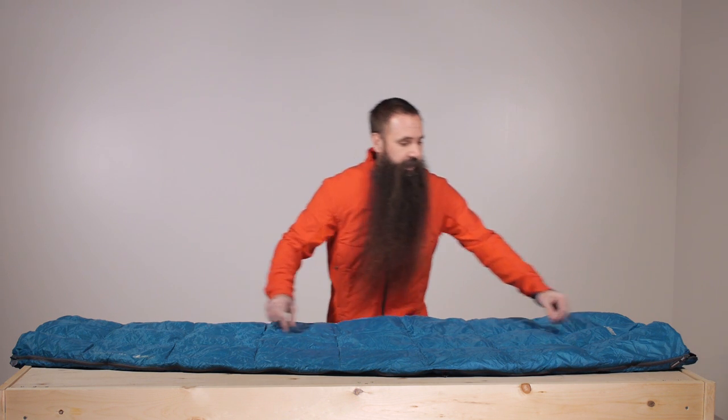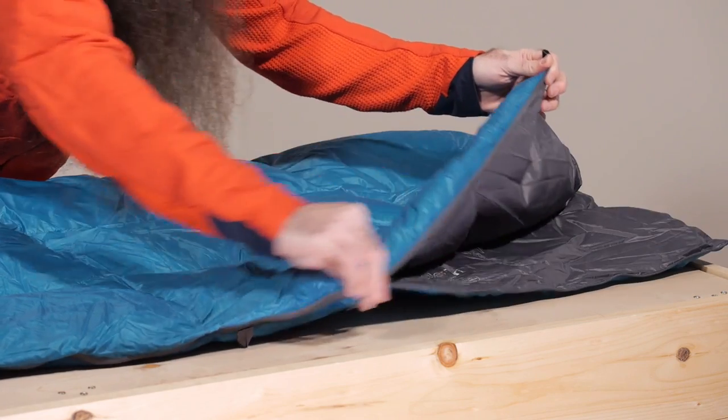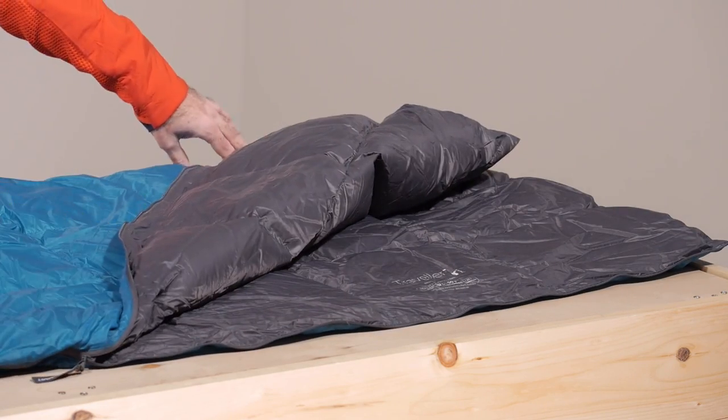The semi-rectangular cut allows you to unzip the bag the entire way, open it up, and use it as a comforter or a blanket.